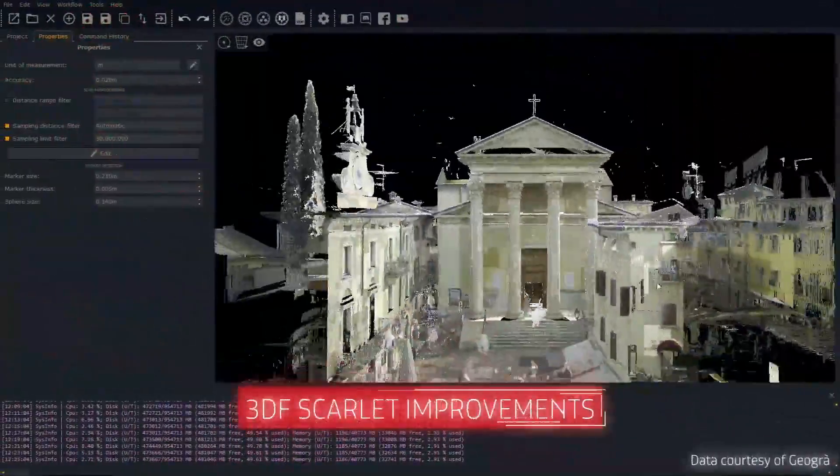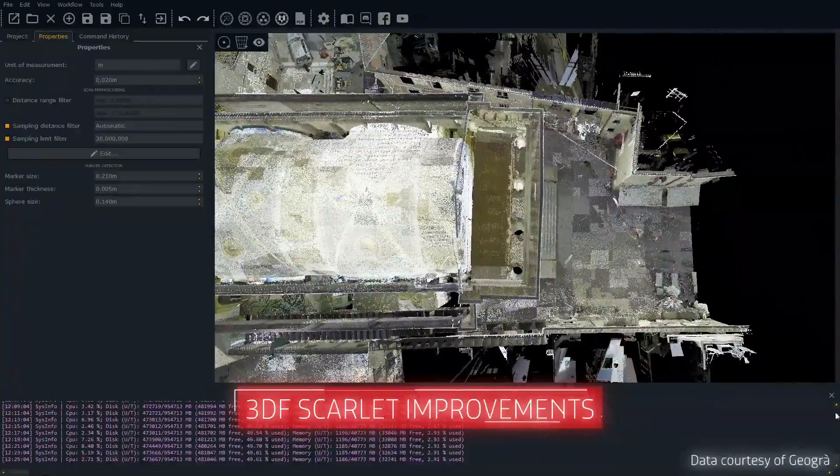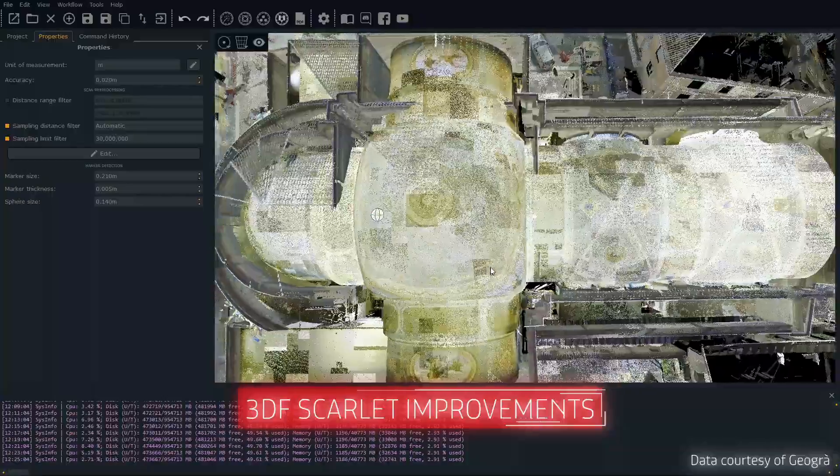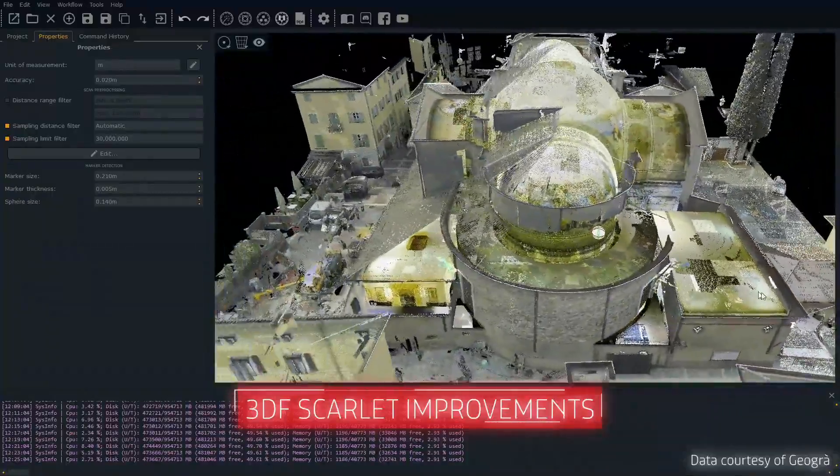3DF Scarlett has also been updated and comes bundled with Zephyr 6 at no extra cost. With a significantly improved UI, faster and more responsive, you can now manage your laser scan datasets with greater ease than ever before.